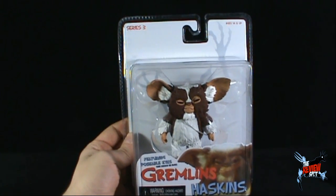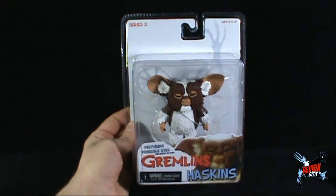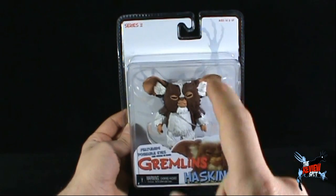Again, Spot's a huge fan of the Mogwais. I'm going to take a bit of a break, get this opened up, and when we come back we're going to get a better look at Haskins. Don't go anywhere — stay tuned.